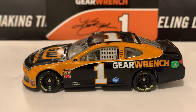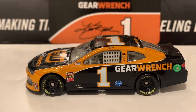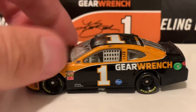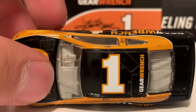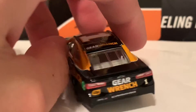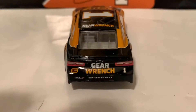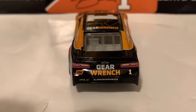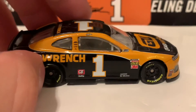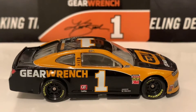Here is the left side. This car is mostly a black and orange paint scheme with a white stripe. Here is the roof, and on the deck lid there's nothing on top but there is GearWrench on the back.